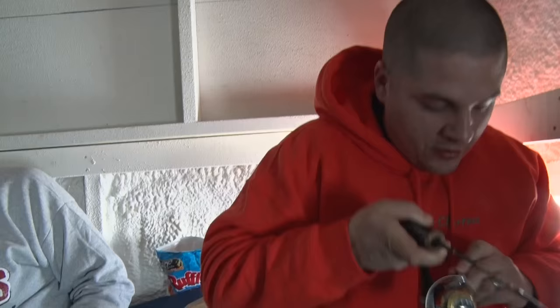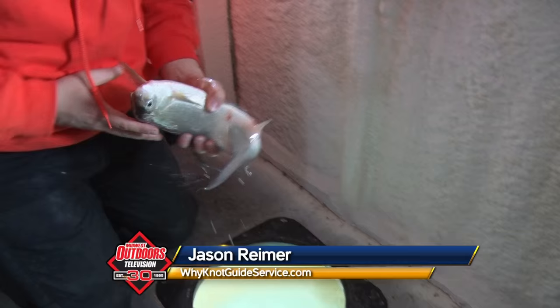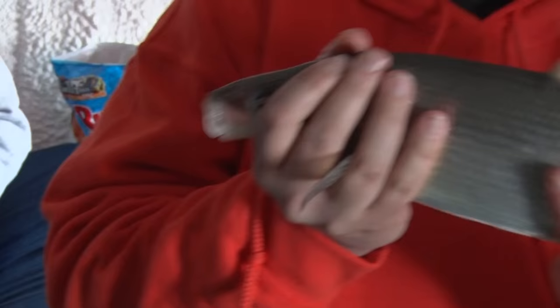I'm working on it, Jason. These fish have very soft mouths on them, so what ends up happening when you get them up — as soon as they can get any kind of release of tension on that hook, like when it hit the top of the hole — they like to fall off real easy.